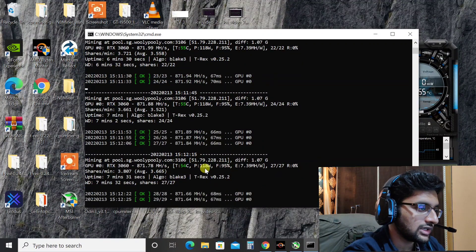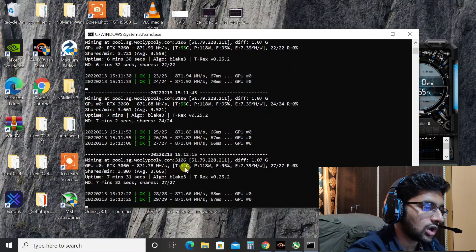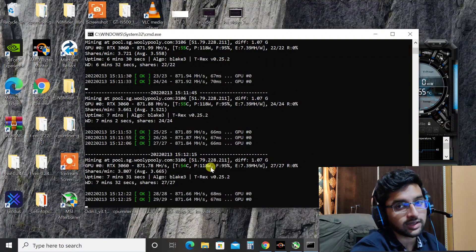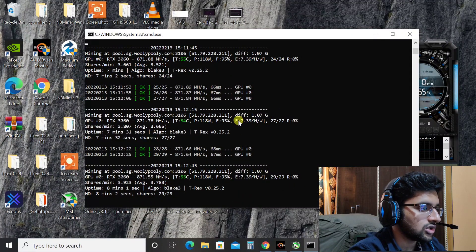The temperature seems to be pretty good at 54 degrees Celsius. Power, as per the software, it's drawing around 118 watts. I don't have a watt meter here but that's coming pretty soon. Fans are at 95 percent because the temperature was going up a little bit — I bumped it from 90 to 95 percent. It's steady at around 871.8 to 871.6 mega hashes and power is also steady at 118 watts.